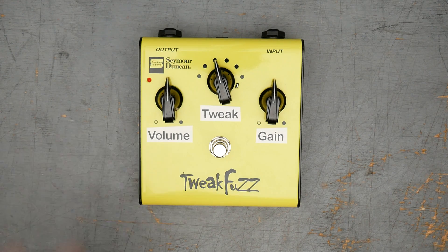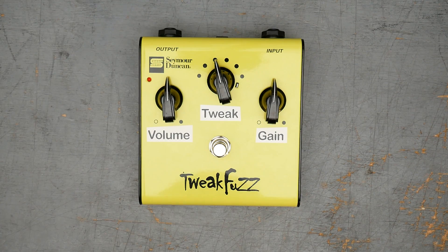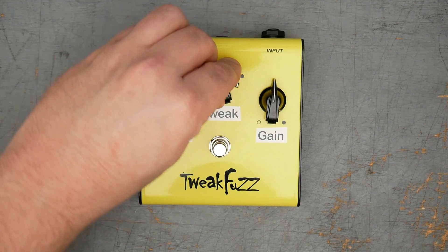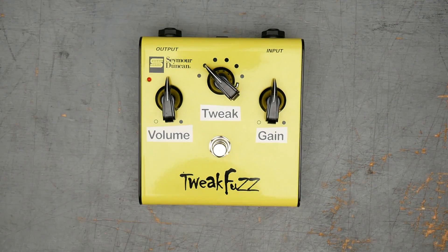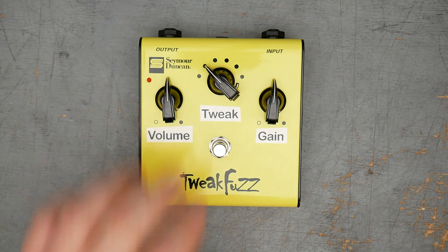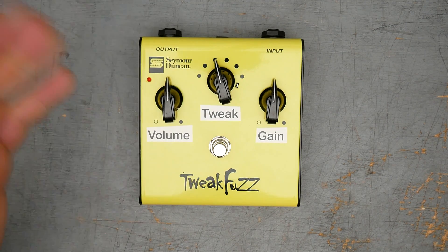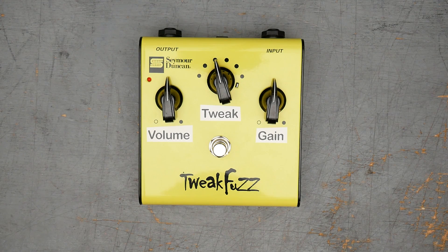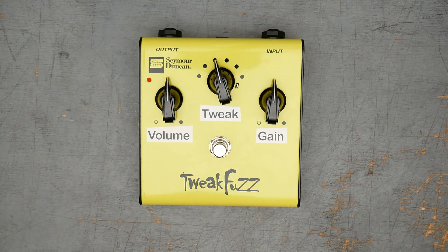For that $100, you get a nicely built pedal. It's the classic fuzz circuit — it's what a lot of people think when they think just fuzz. But with this Tweak Control, which is a variable input capacitor control, you get a ton more usability out of the fuzz face. If there's one complaint about the fuzz face, it's that it's too woofy — that big 2.2 microfarad input cap is too much low end. With the Tweak Control changing that input capacitor, you can roll off more and more of those low frequencies, let you cut through the mix better, work better on bass guitars, and overall give you a wider variety of utility out of the fuzz pedal.